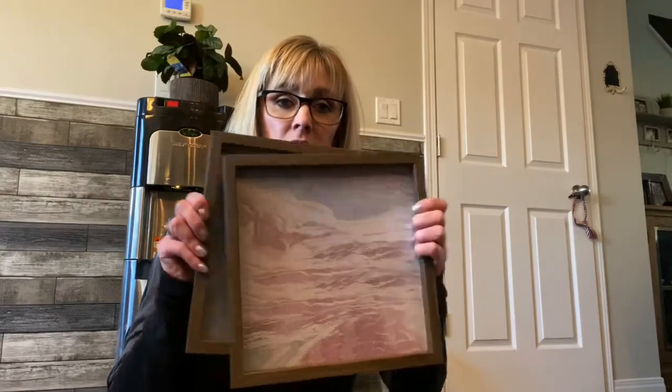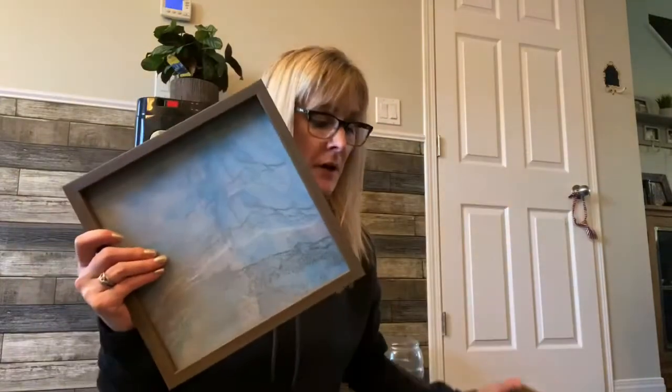Hi everyone, welcome to my channel. I started my channel about a month ago and I said I was going to do DIYs but haven't done one yet. So I went to the Dollarama and picked up these two little picture frames — two for four dollars. My plan is to make them into a farmhouse-inspired, read-down kind of look. I'm going to pop the frames apart, paint them white, and add some lettering.